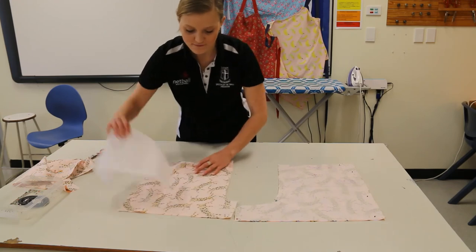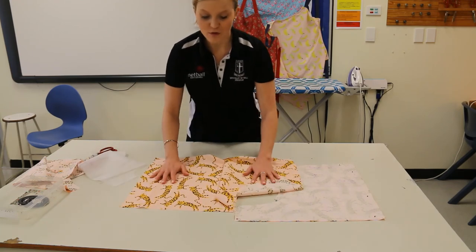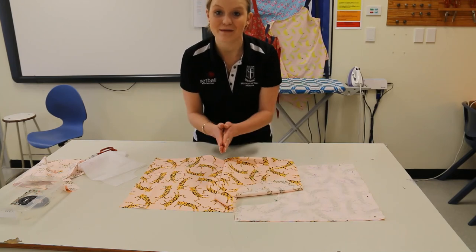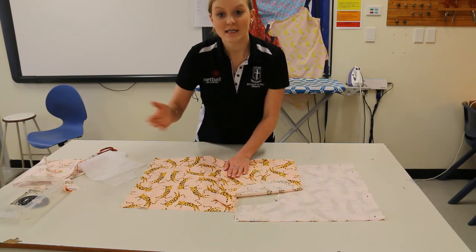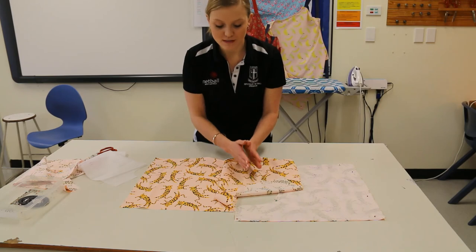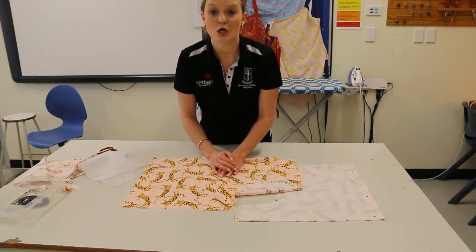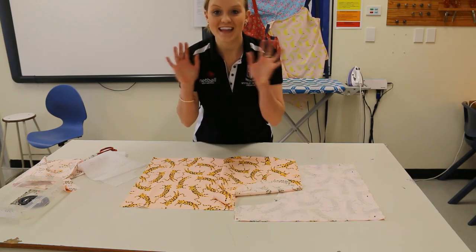You will now move on to the next step, which is starting to construct and put them together. There are a series of videos after this which will take you step by step. Once you have done a step you will move on to a new video. Good luck!